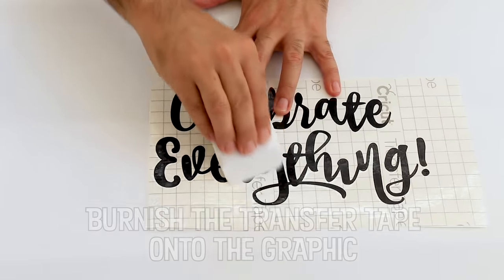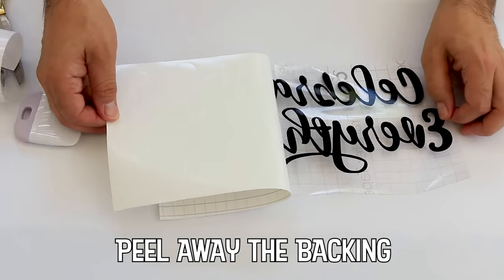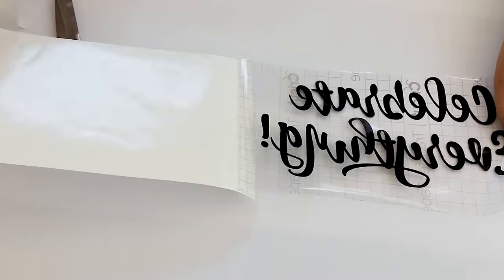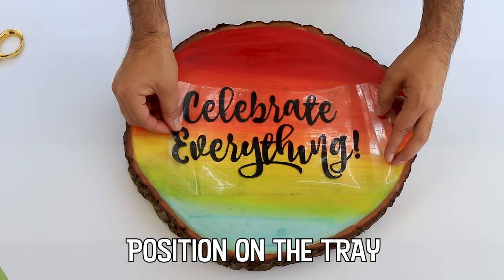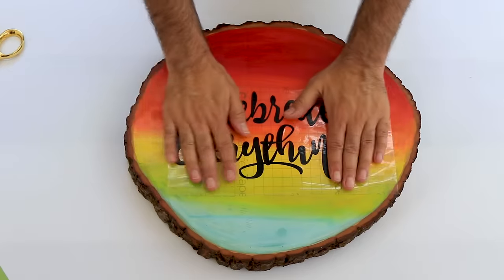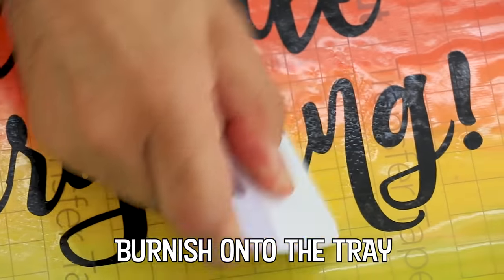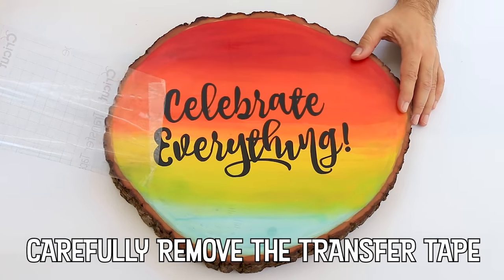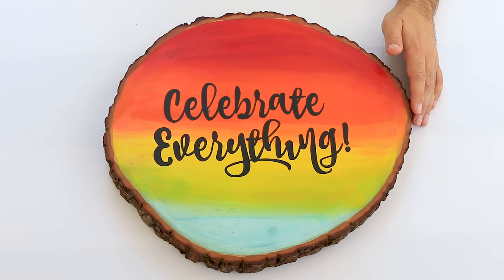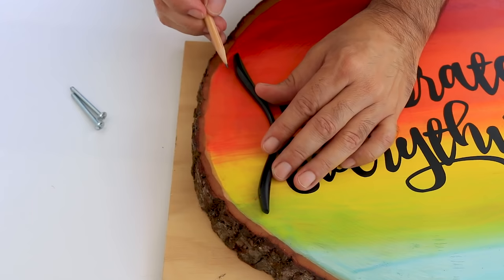Just a quick reminder to thumbs up if you like this video and leave me a comment — I love hearing from you, I really do. I sealed these trays with several more coats of spray acrylic after I applied my premium vinyl lettering.